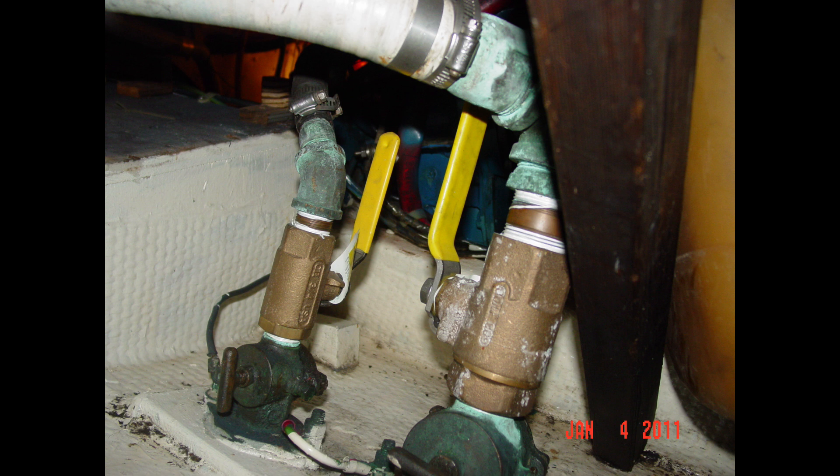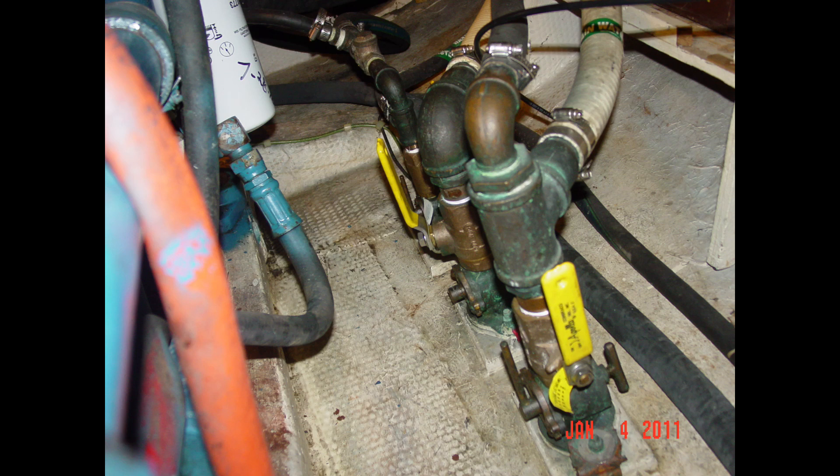The recommendation here is to make things what they ought to be. Pull the old seacocks and old through-hulls, and install new through-hulls and new seacocks properly — particularly if you want to keep your boat from sinking if one of these fittings fails.